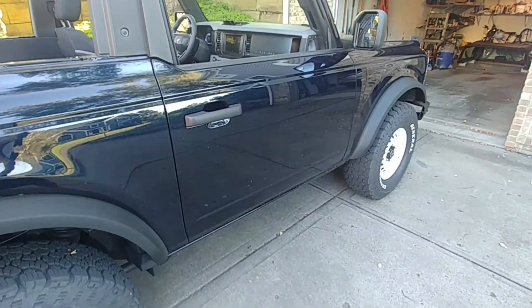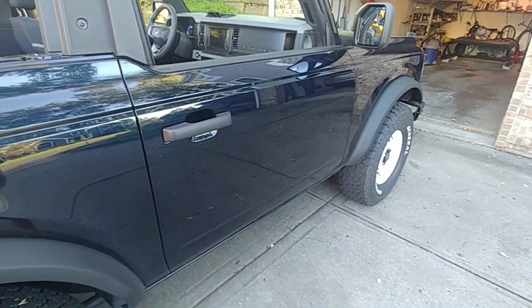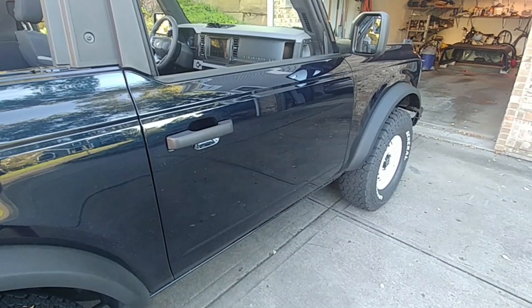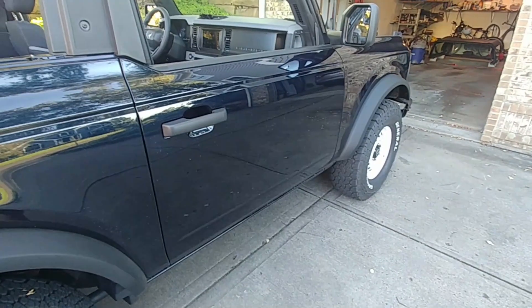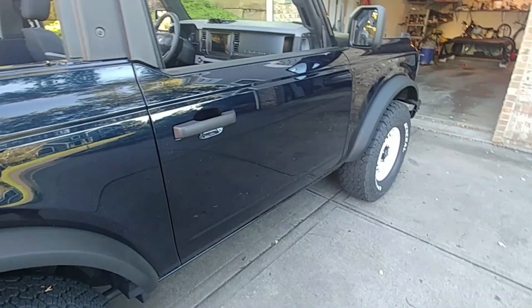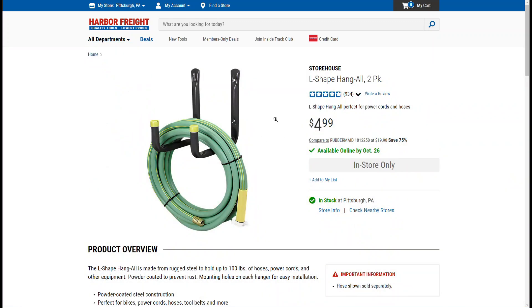That will be fixed today. I'm going to show you how to build a really inexpensive and easy storage rack for the two-door bronco. First thing I'm going to show you is where you can find the hooks I found to be a good match for the rack system I'm building. The bracket I'm using is from Harbor Freight.